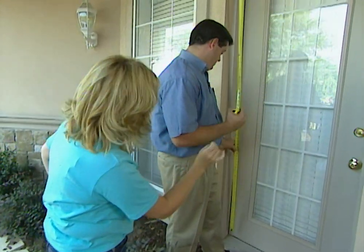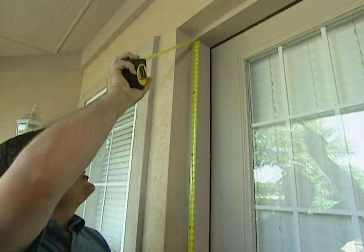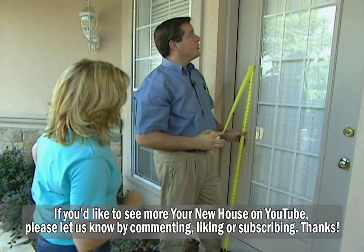You're taking measurements. It's really important that we get precise measurements. We come out and measure it so we can get the exact fit. The homeowner doesn't have to do any of that — we take care of it for the homeowner's needs.